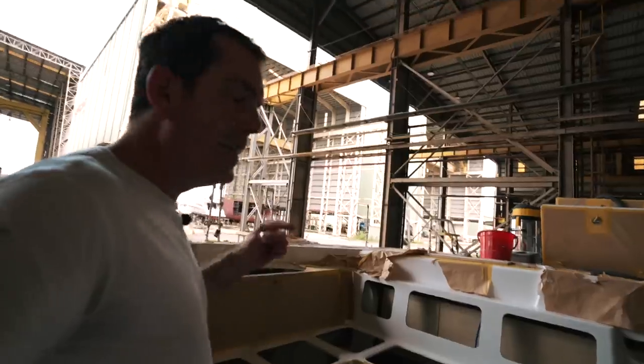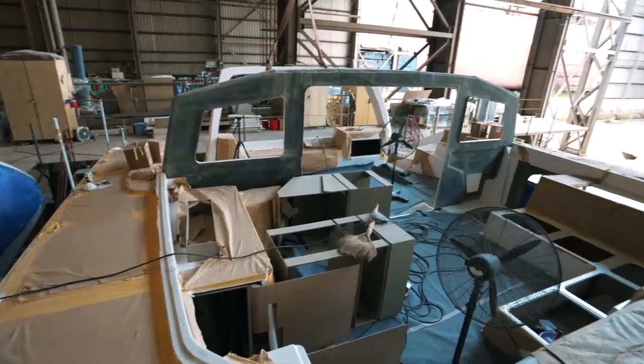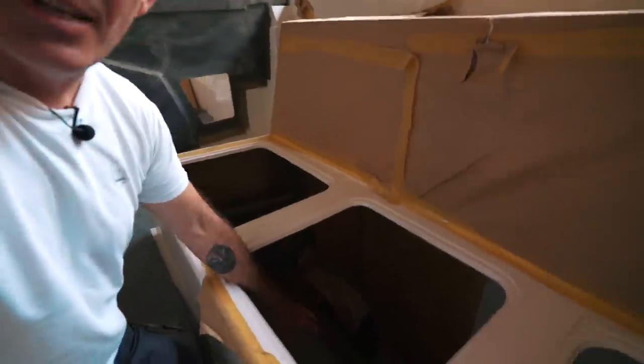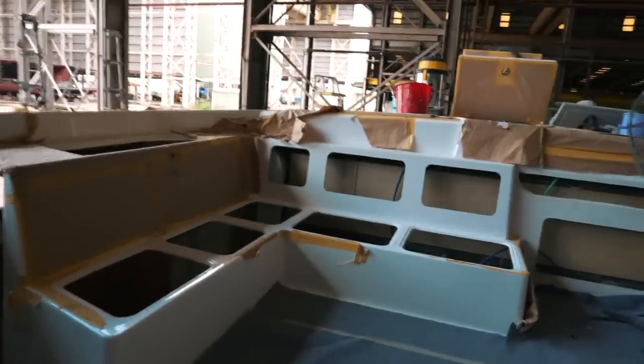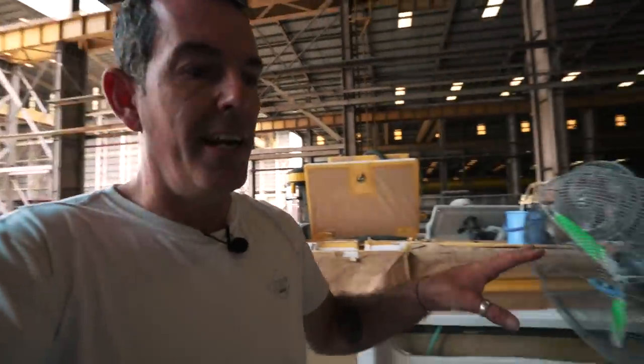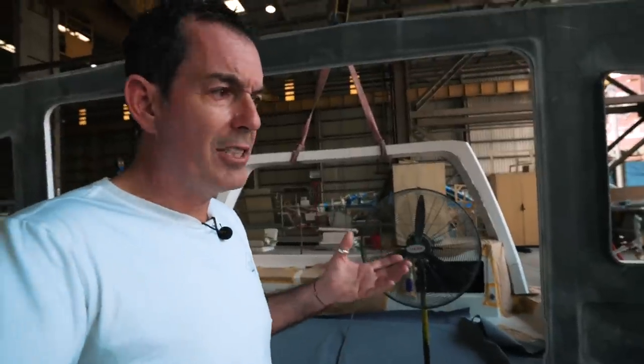This is probably one of the only times you're going to see this, because there's so much light coming through — they've taken the hard top off to fit the target arch. Saloon seating is all done and we can see the amount of storage we're going to have. This locker is probably about a meter deep — normally where batteries are kept — and then there's still space around here where galley furniture is going to go in.